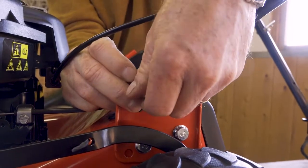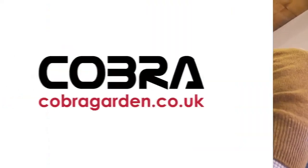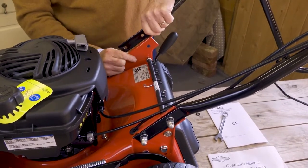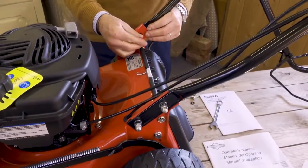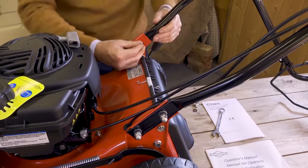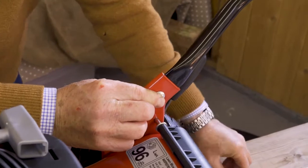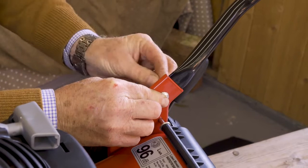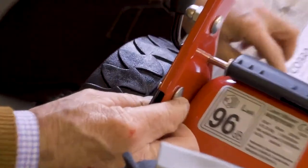Repeat the same process on the other side. Make sure the handlebar is on the right side — if it's gone in wrong, flip it over so it fits on the outside of the red mounts. Then pop the bolt in, give it a wiggle, add the flat washer, split washer, and nut. Give it a wiggle and it locks into position.